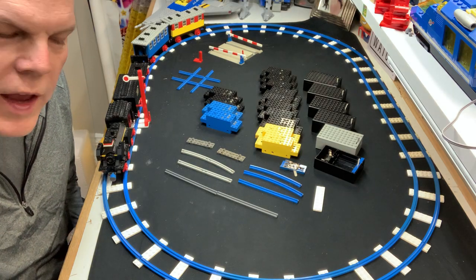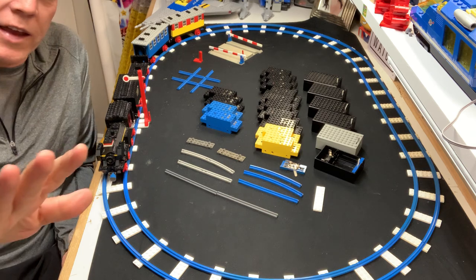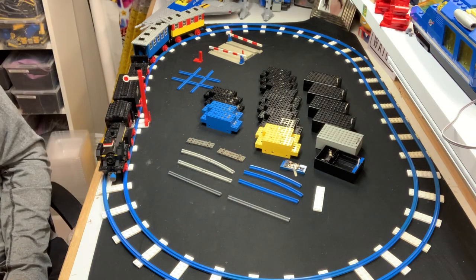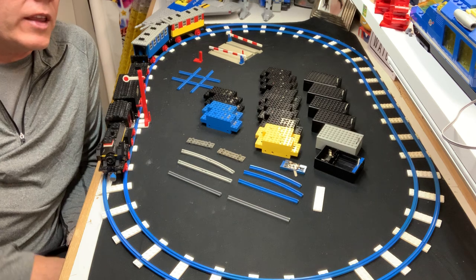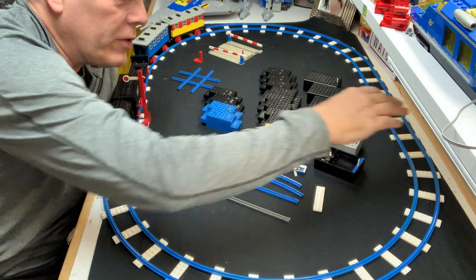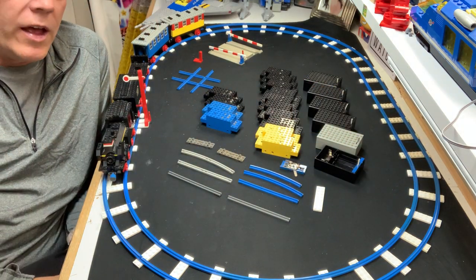I've wanted to do this for quite some time because there are many many stories, so sit back. This might go on for a while. The theme of this video is going to be the genius of the LEGO 4.5 volt train sets, of which I have one here.